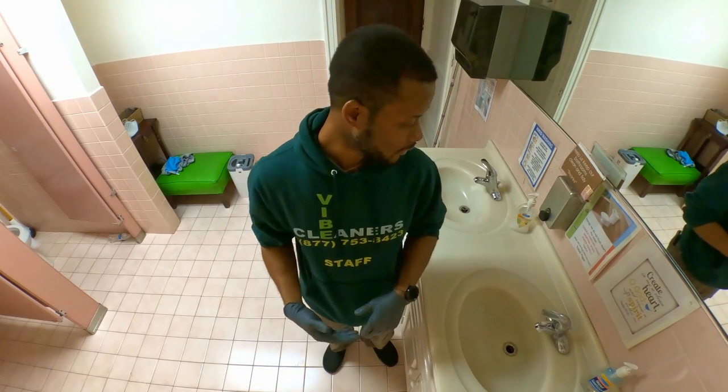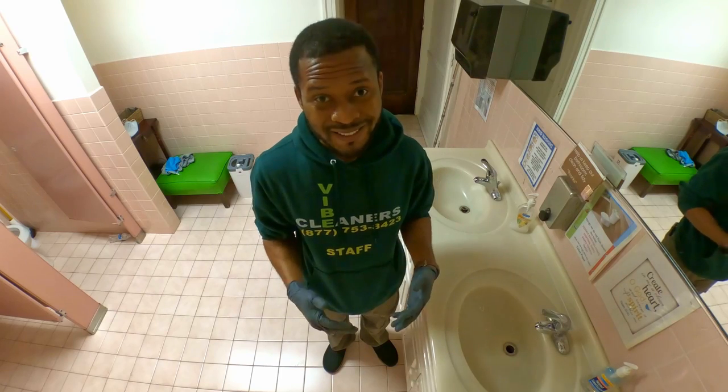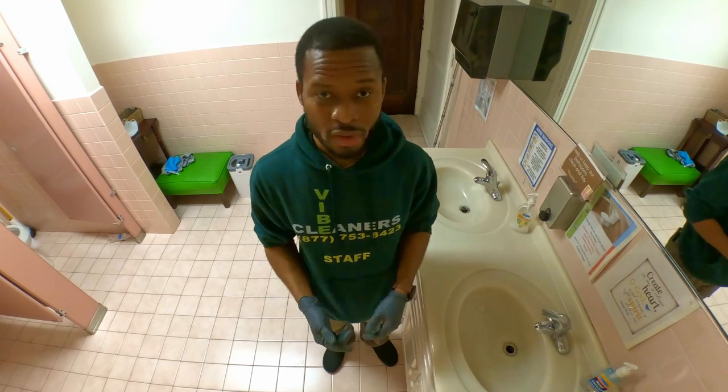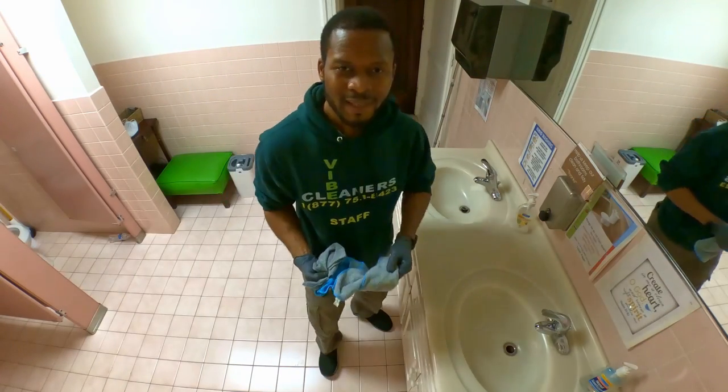Here's the honest truth: if your housekeeper or whoever is maintaining your place doesn't clean your sink like I'm about to show you, then you need to call us — because we care about your health.